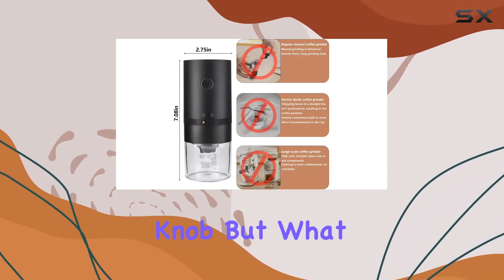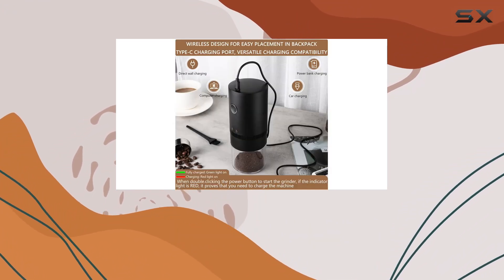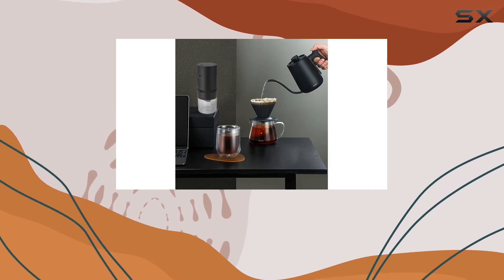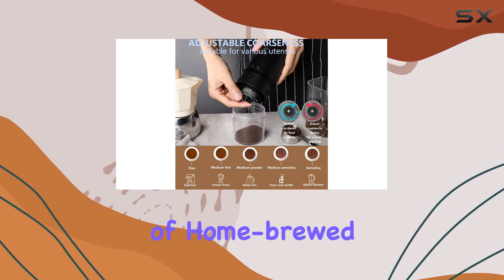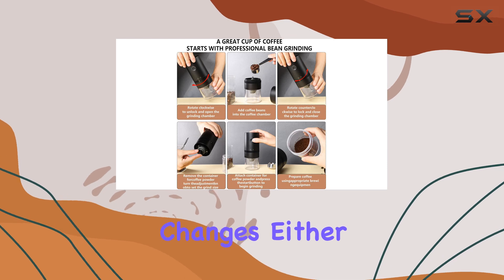This grinder gives you full control over your grind size with its stepless adjustment knob. But what really sets this grinder apart is its portability — designed with travelers and campers in mind, it's lightweight, compact, and perfect for on-the-go brewing. Slip it into your backpack or luggage and enjoy the comfort of home-brewed coffee wherever your adventures take you.